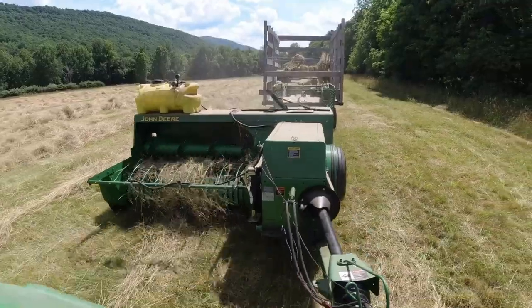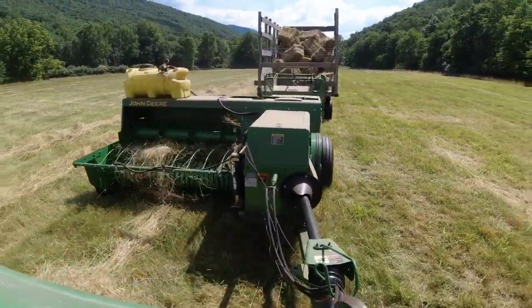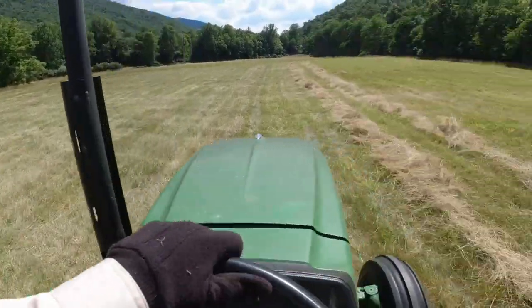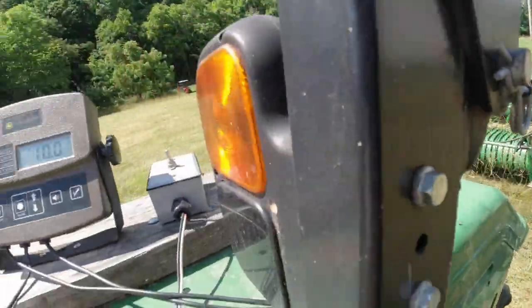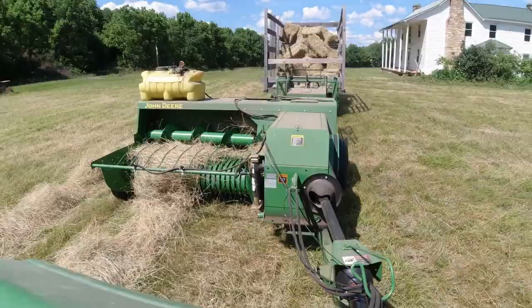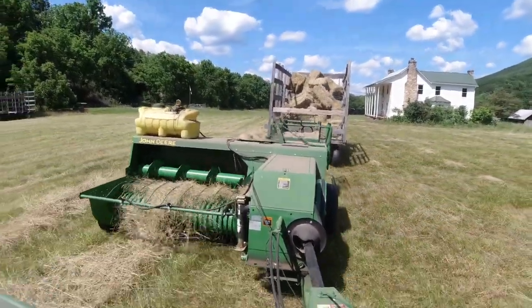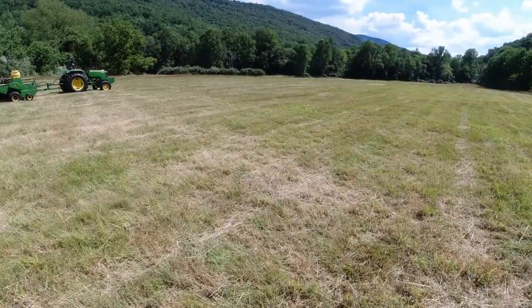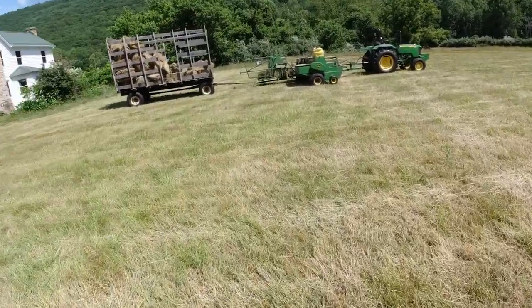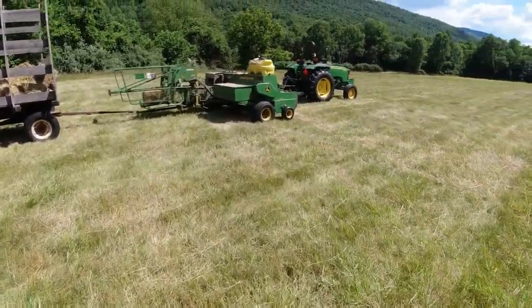Let's get going. I finished this little segment here and my son's got another kicker wagon — let's take him down. We're going to start on the low ground. Respectable showing for hay in here, considering we didn't fertilize. Let's keep going.